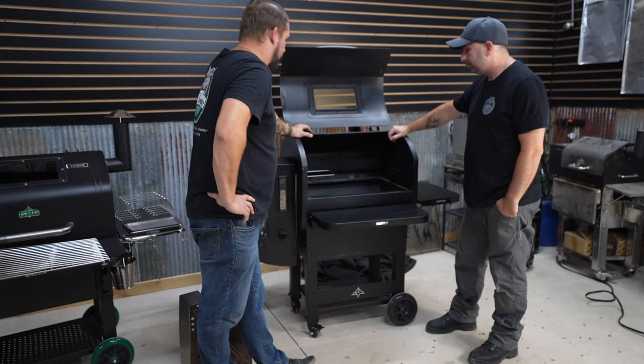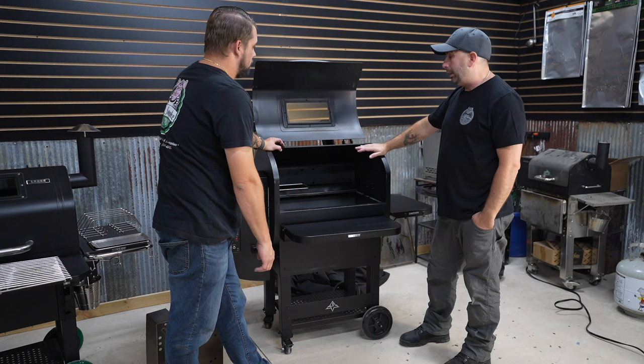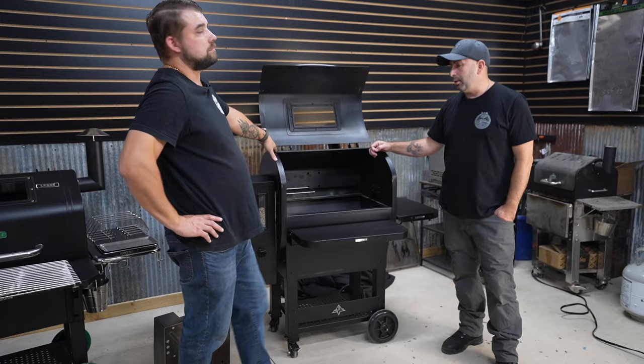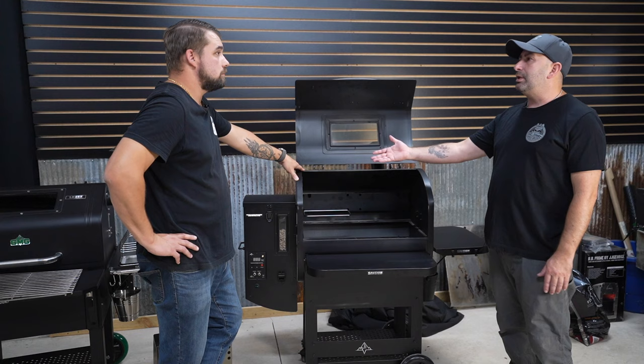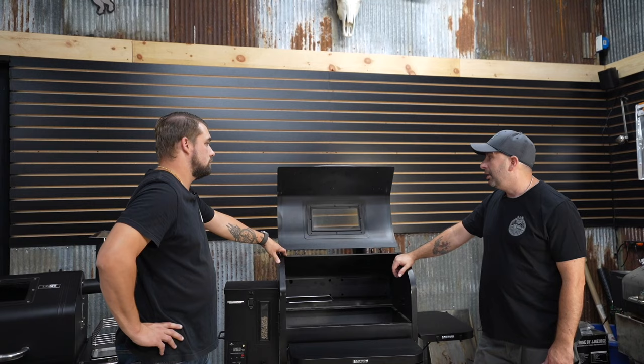Just look at the welds on this — look how sealed it is. The construction is really nice. These are made in a whole new factory that GMG spent a lot of time searching and finding to build a really high-quality smoker. You're going to see a lot better build quality on these new smokers. It's all about innovating and working out little issues from the past — just like the pellet dump door. We've seen three different changes on that; now it's a really cool, smart design that keeps it dry inside.